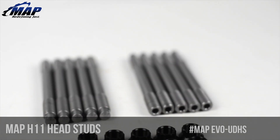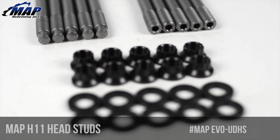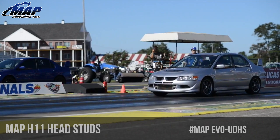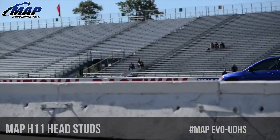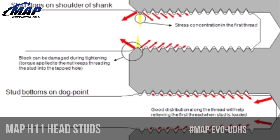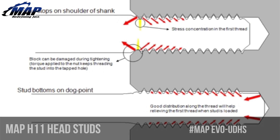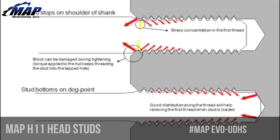At first glance, these may appear to be similar to the other ARP and A1 Technology head studs available on the market, but that's simply not the case. The MAP Ultimate Duty head studs include an additional feature known as Dogpoint that seats the stud in the block and preloads the fastener for an accurate and repeatable torque sequence. If you're curious and want to know more about Dogpoint, you can check it out on the product page linked below.